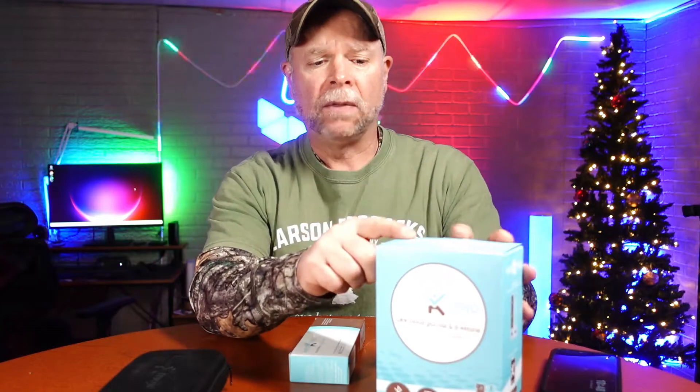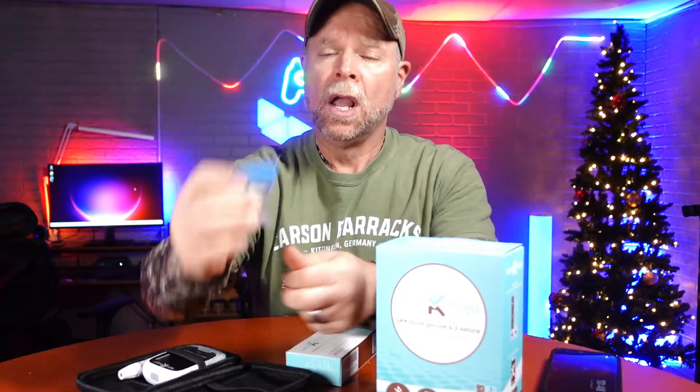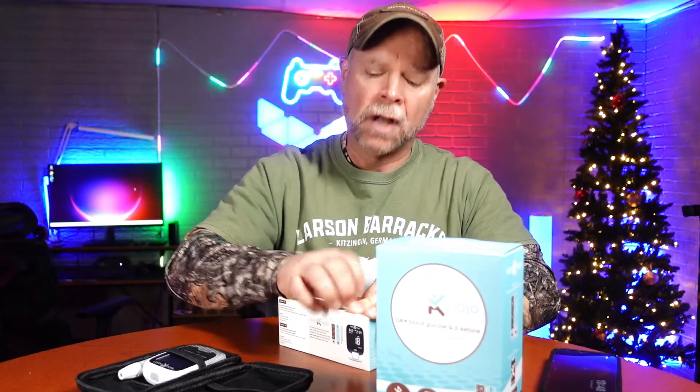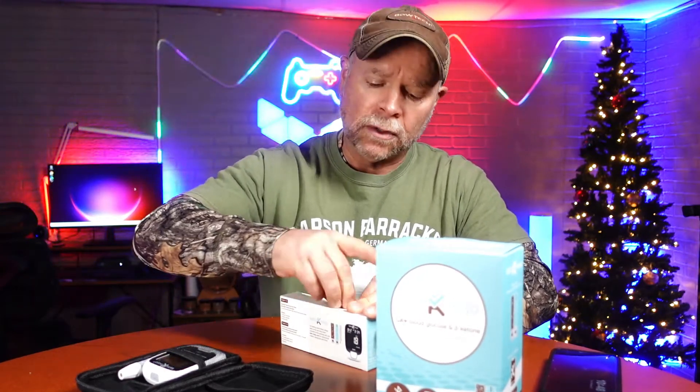What you get in the box is your monitor. You also get a finger prick and the prick needles. You also get a box of your test strips. When you order from Amazon, you're going to get 20 test strips of the glucose and 20 of the ketones. You can also order separately and get a box of 60. But when you order the monitor, you're going to get your test strips and your finger prick needles.